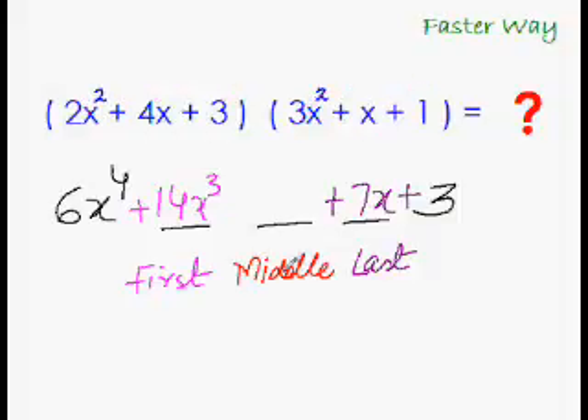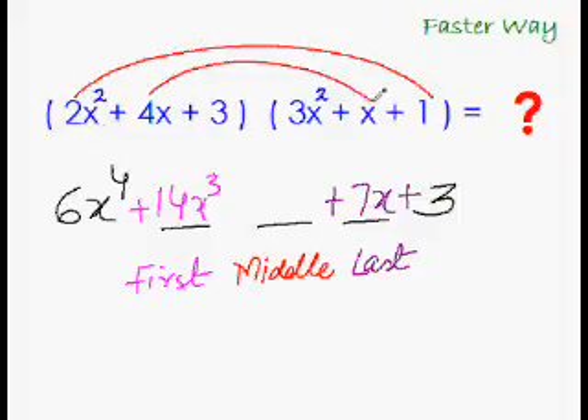Now getting the middle-middle term is very simple — you do the rainbow multiplication with all three terms. That's a perfect rainbow! So 2x squared, plus 4x squared, plus 9x squared gives us 15x squared. That's it.